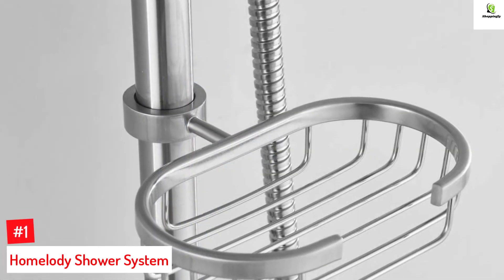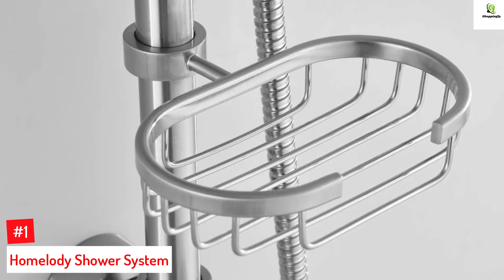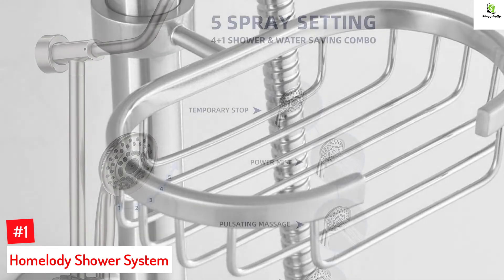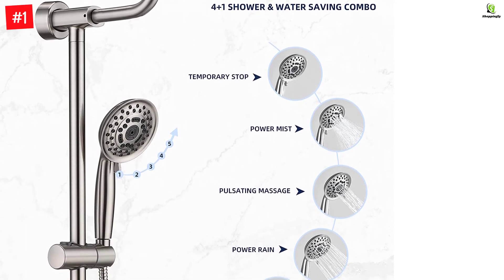Number 1: Homelody Shower System. The Homelody Shower System is designed with a five-function handheld showerhead and features an adjustable slide bar and a 59-inch stainless steel hose with a brushed nickel finish. The overhead shower has an 8-inch face, while the handheld shower has a 4-inch face.